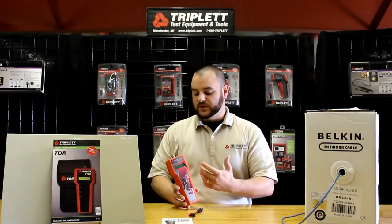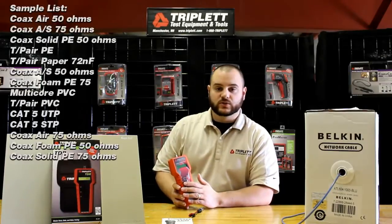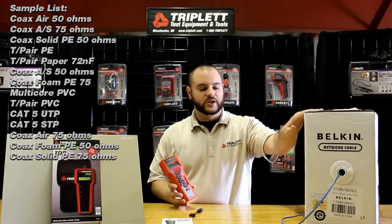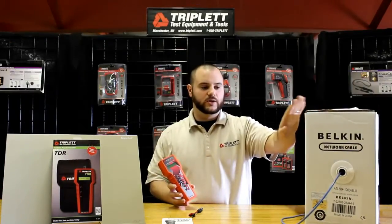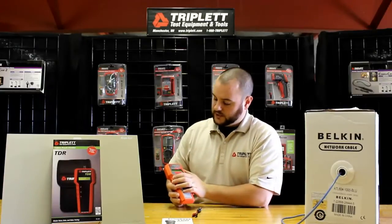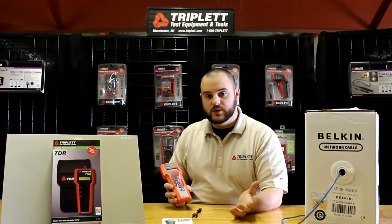This product does a few different things. It has 39 different cables built into it so you can test a variety of different types of communication cables. I'm going to show you a demonstration using a Cat5 unshielded cable in a few moments, and it will probably have the cable type that you need.